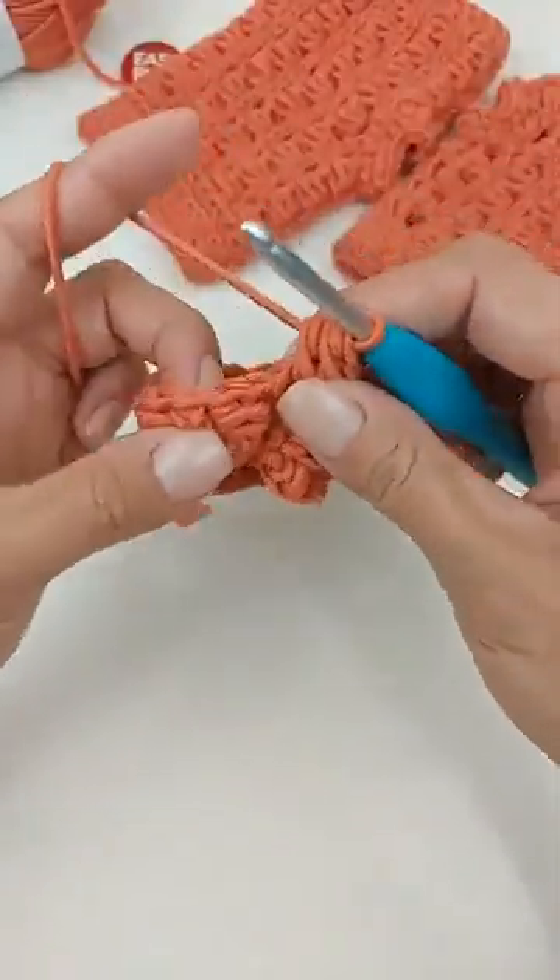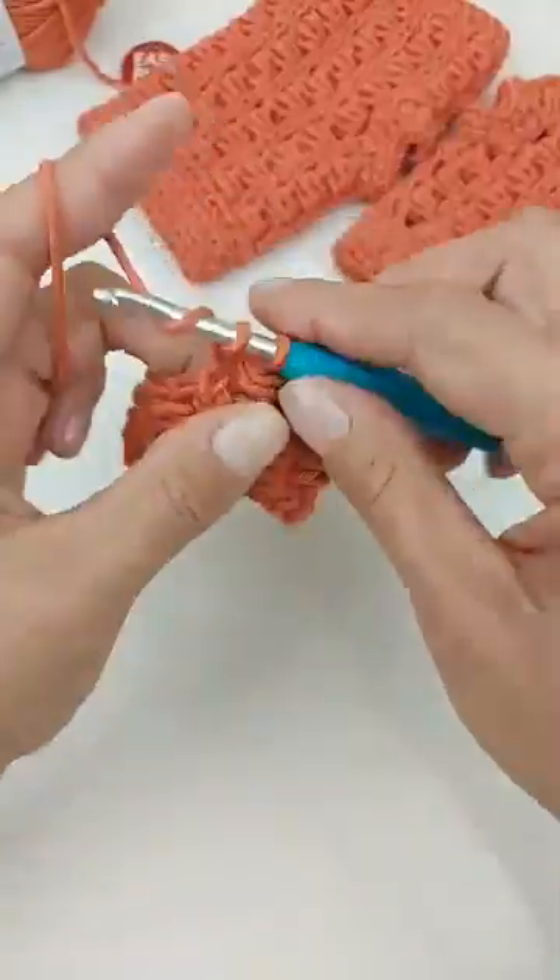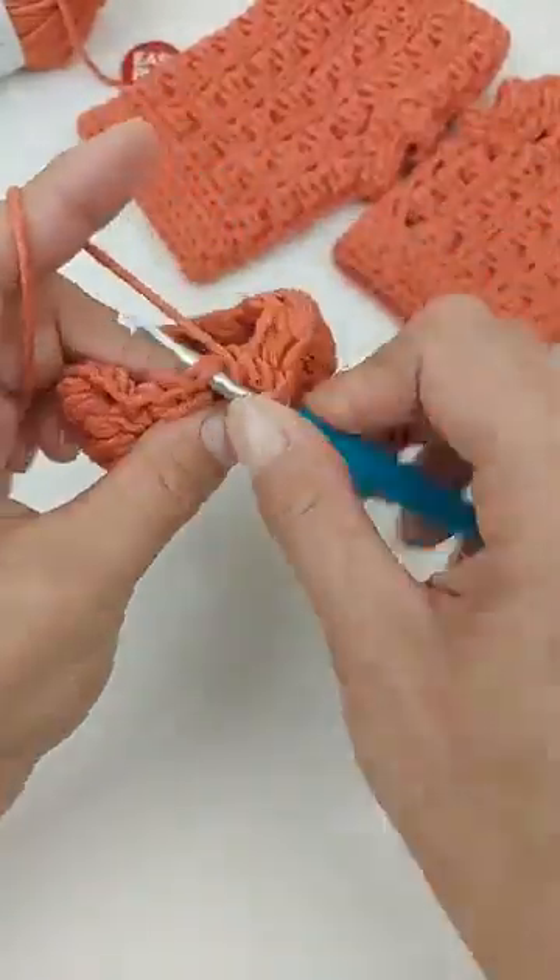Esse ponto é legal pra você fazer gorrinho, blusa ou bolsa também. Super bacana.